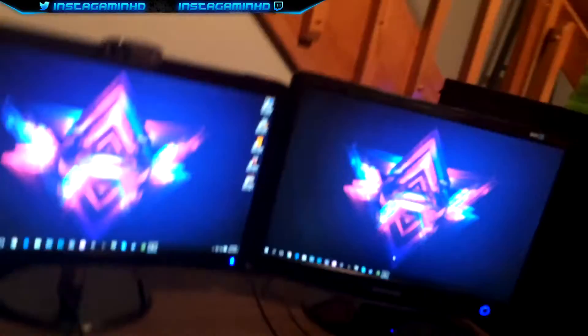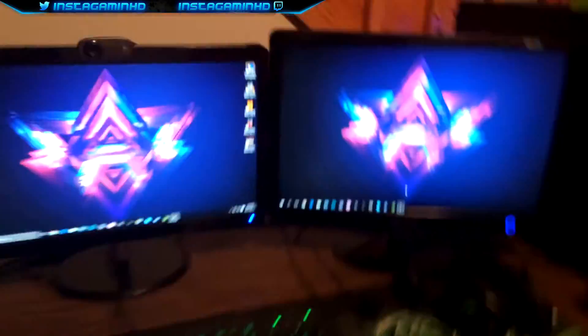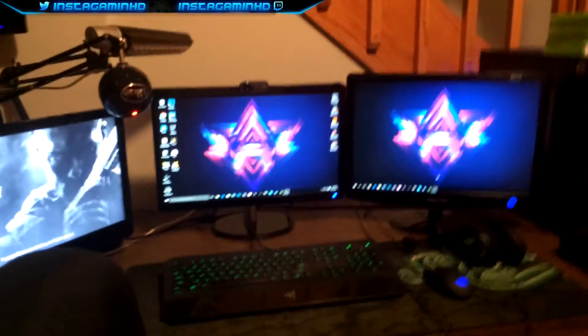The cable management isn't the best, as you guys can see back here. There's still a fair amount of cables — there's one running through with my Elgato, I just don't have a long enough HDMI cord. There are just a few too many wires in my opinion, but I'm going to keep working on my setup.